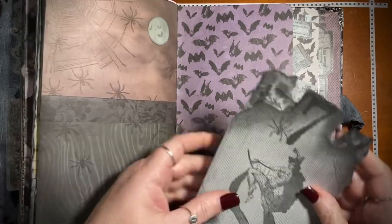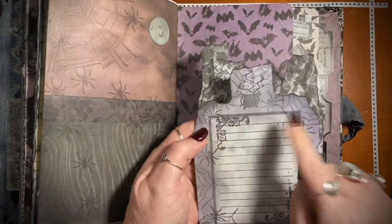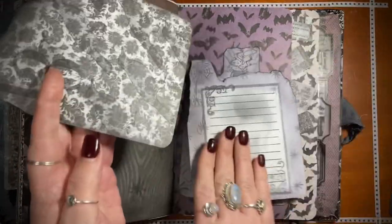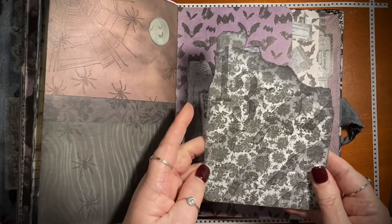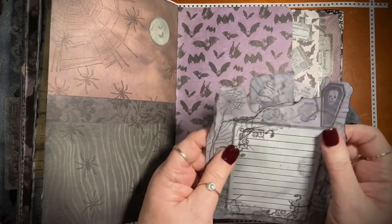This is my spider web page — a creepy spider is going up. And then here's the witch. Number seven, place to journal. And then number three, and then place to journal. And number 13, and then place to journal. All nice and creepy little things.